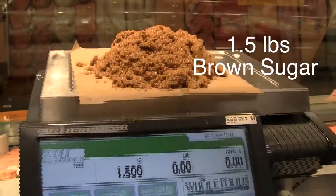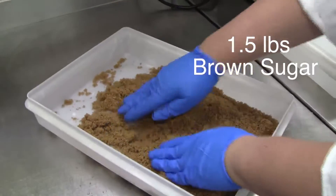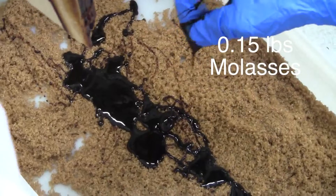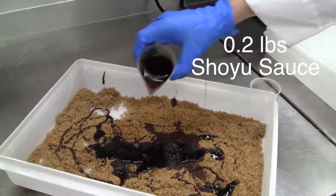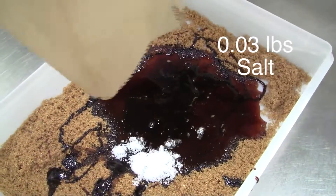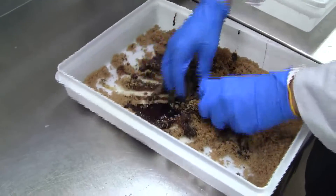Next is our candied brine for our hot smoked sweet salmon bellies. We'll need 1.5 pounds of brown sugar, 0.15 pounds of molasses, 0.2 pounds of shoyu sauce, 0.03 pounds of sea salt, and 0.2 pounds of the sugar brine we already made. Mix together until a cake batter consistency is achieved.